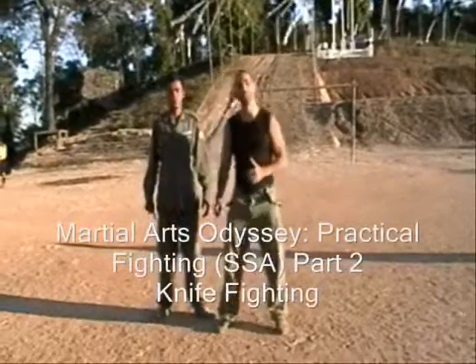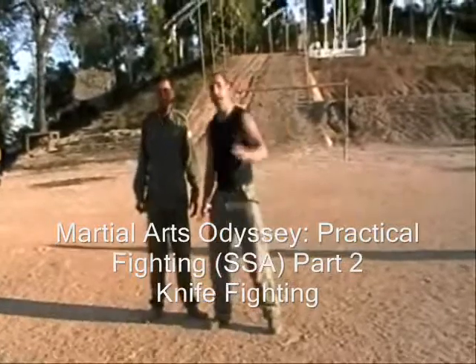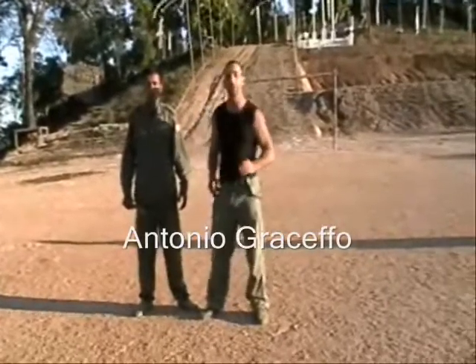Hey, I'm Antonio Graceffo. It's Martial Arts Odyssey. We're back in Burma at the Shaan State Army Headquarters and I'm back with my very good friend, Sergeant Cy Kong. Today we're going to be talking about knife fighting — some very basic knife fighting.